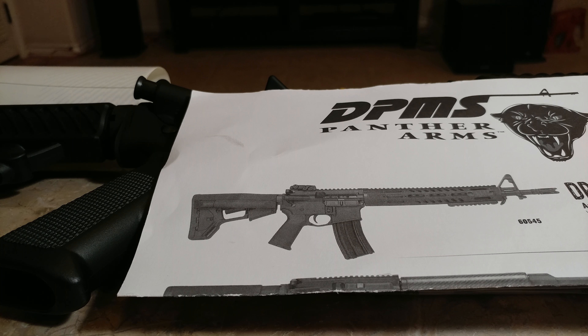I bought it primarily as a home defense weapon. I'll take it to the range once in a while. But because it is an entry level, it's not really made to fire thousands and thousands of rounds.